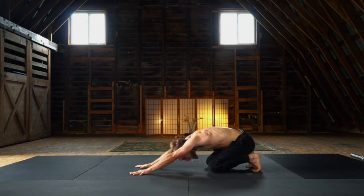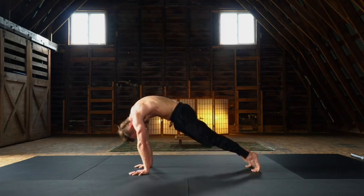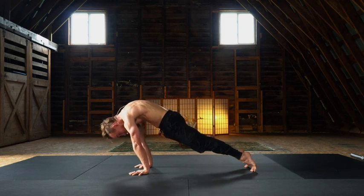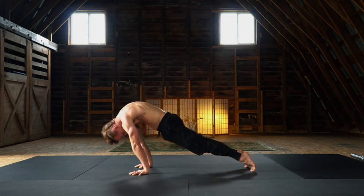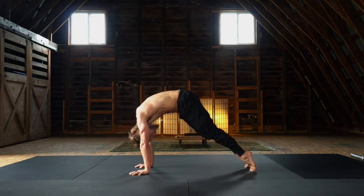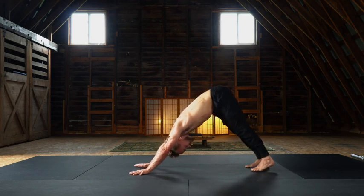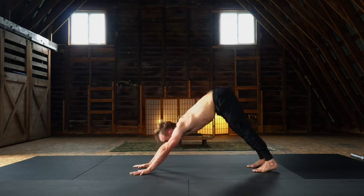Extend through the arms, hover the knees. A little spinal undulation to our leaning cobra — as you extend in the arms, round and protract, and find your lean. Chin to chest, big press and protraction, toes towards the hands as you undulate into your down dog.